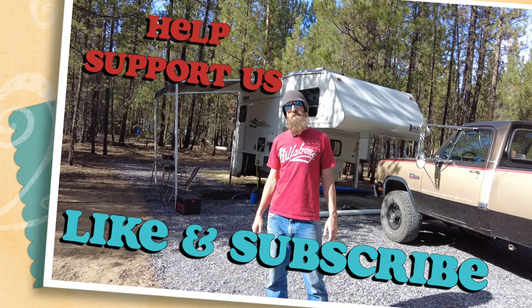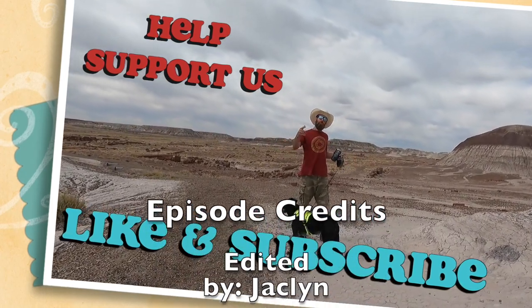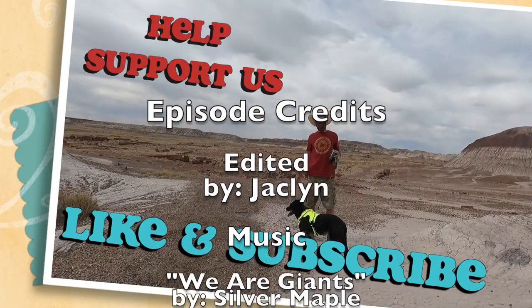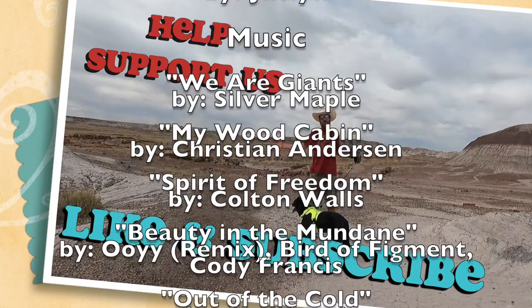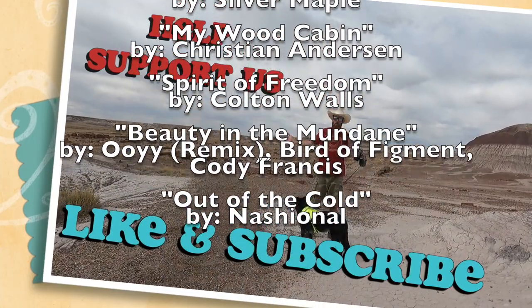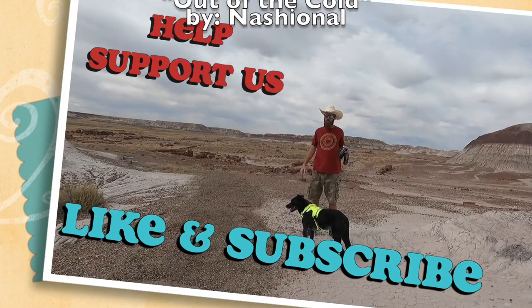That's the end of the episode — I hope you enjoyed it because I sure enjoyed making it. Remember I'm not an expert in this field, I'm just doing stuff from my own experience. In reality I really don't know what I'm talking about, so do your research, do your homework, and make sure you're doing it right yourself.